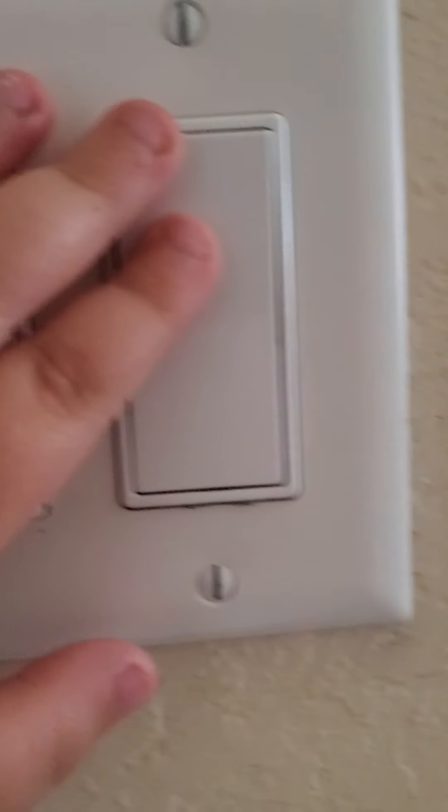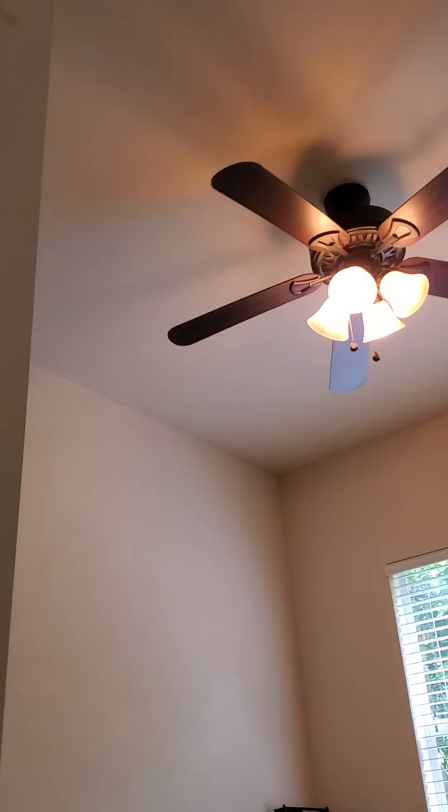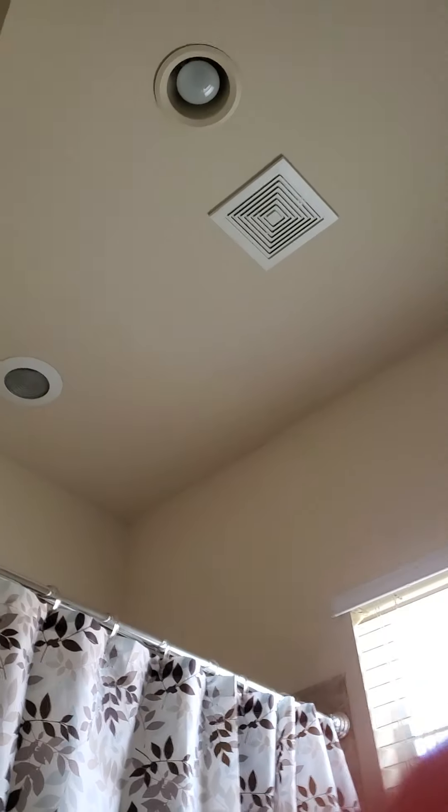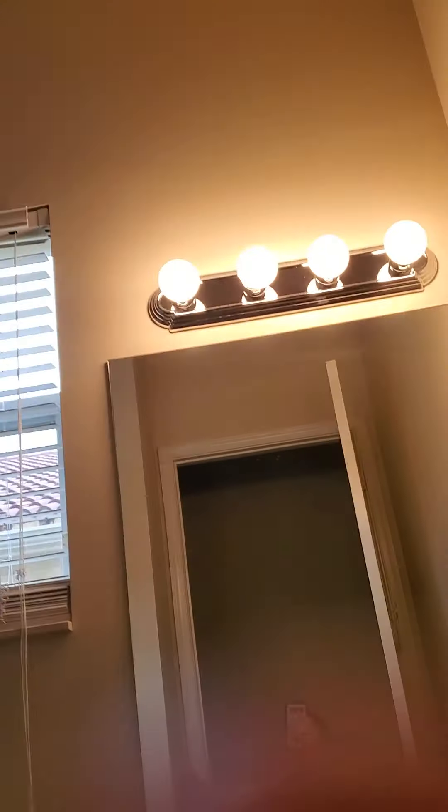Anyways, this switch goes to the fan, this switch goes to the fan, this switch goes to that light, this switch goes to that light, this switch goes to those lights.